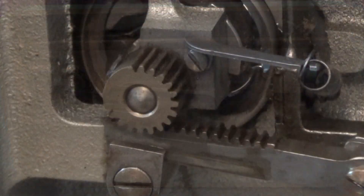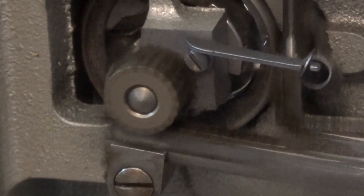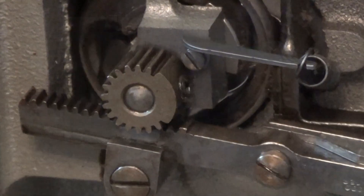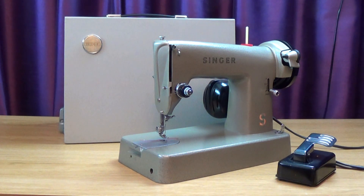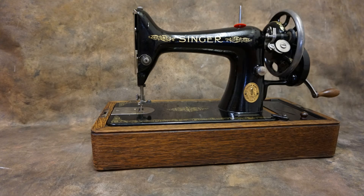This made the machine noisy and less smooth. The 286k was an even more budget version of the 285k, and while the 98k looked similar to the 99, it had the same mechanism as the 286k.